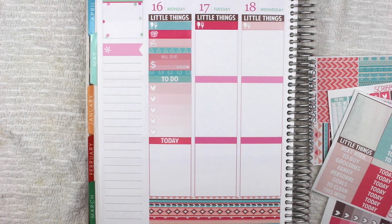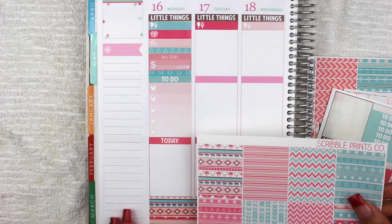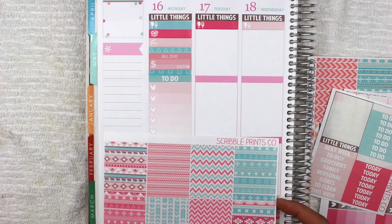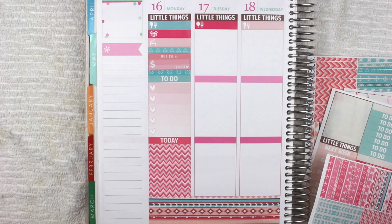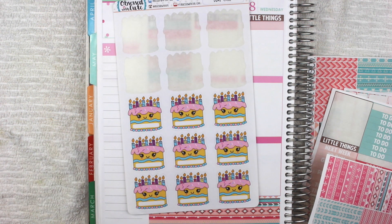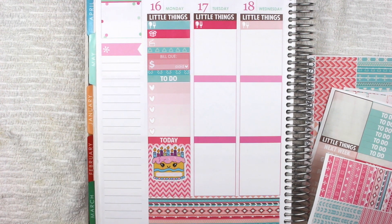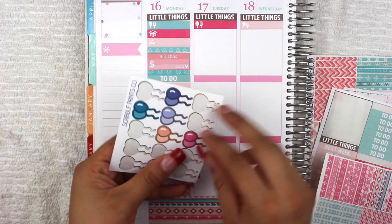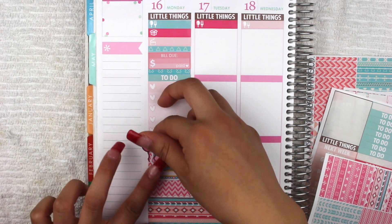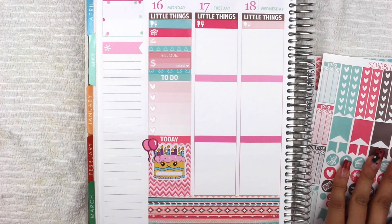After my to-do section I'm going to put my today header at the bottom. Monday is my sister's birthday, so I'm going to put a full box on top of that — just a simple pink one because she absolutely loves pink. She has work all day but that night we're going to go eat for her birthday. I'm going to use my big birthday cakes to fill in space, and also these birthday balloons by Scribble Prints Co — the pink one on the side. That looks really pretty.